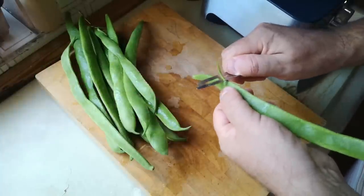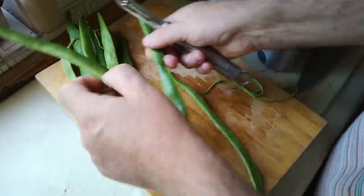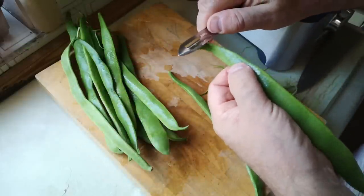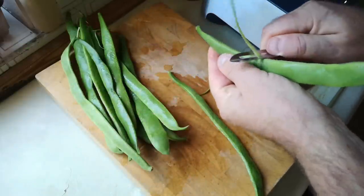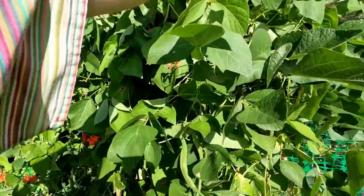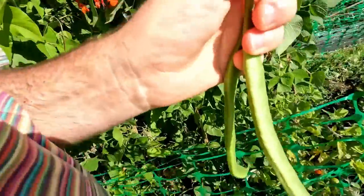I'm going to be using runner beans, which I think is unusual in a pickle — certainly it's the first time I've pickled runner beans. They sometimes have a little bit of a stringy bit along the edge of the pods, so I'll just peel that off with a potato peeler. They are going to go in the food processor. Runner beans will take a little bit more cooking than some of the other ingredients, so that's why I'm going to do a two-stage approach here.